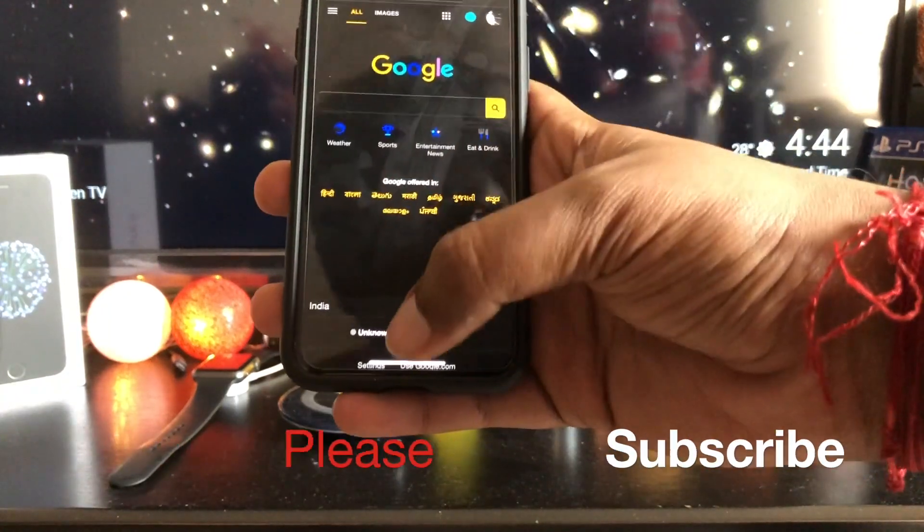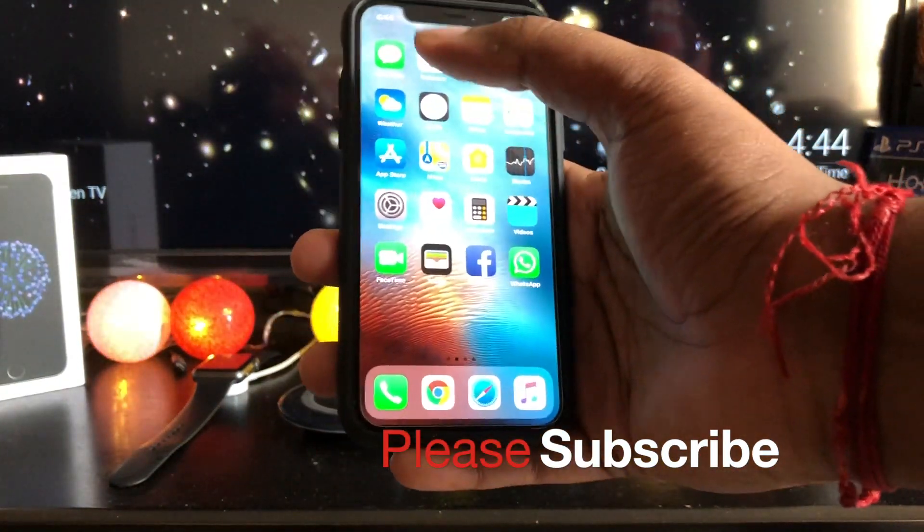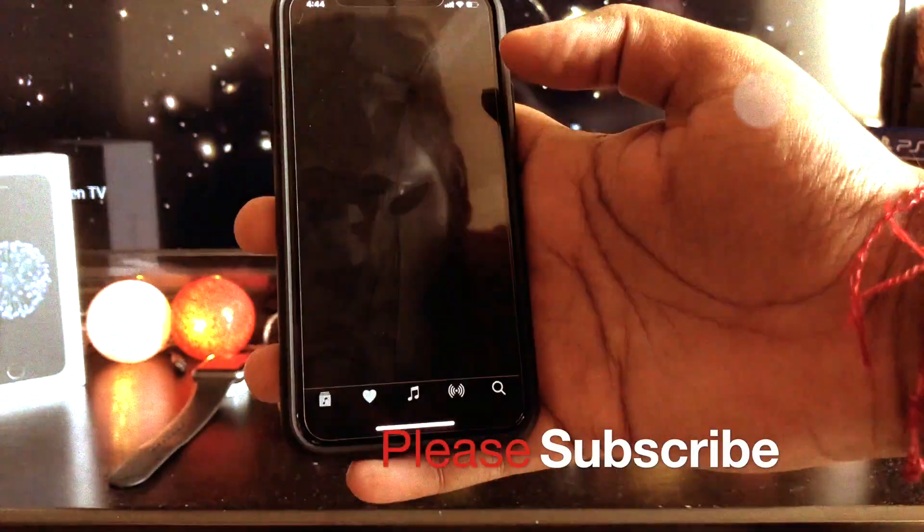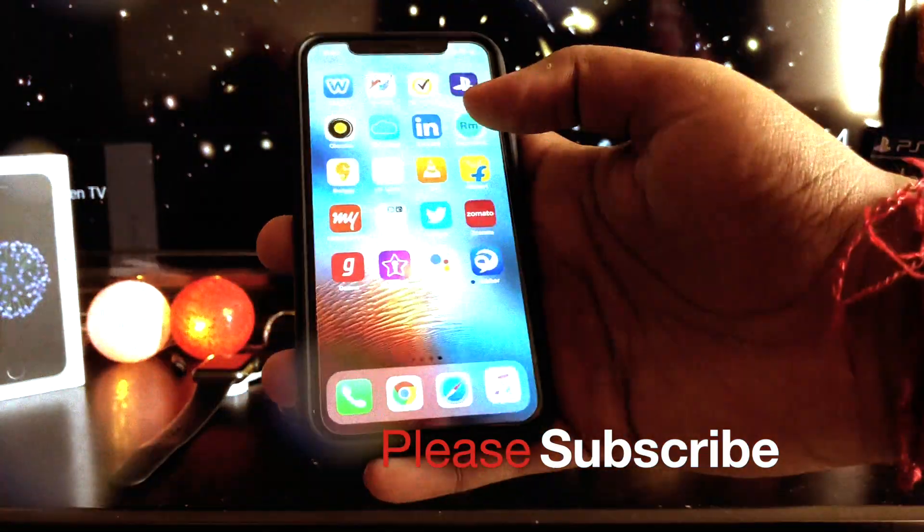That's all for today and I hope you enjoyed and learned something new from this video. If you liked the video, give me a thumbs up and please subscribe to my channel to see my videos as soon as I drop them. Thanks for your support.